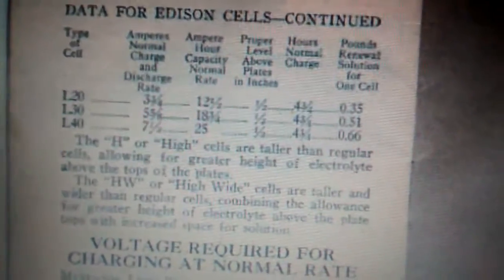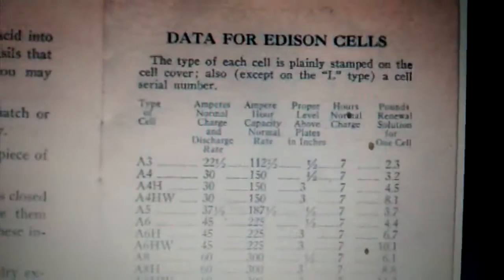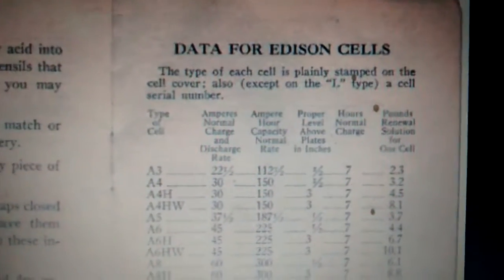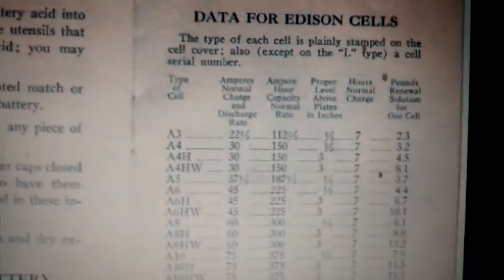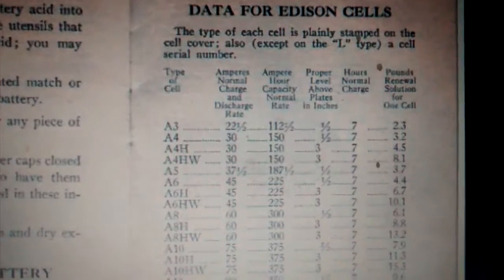I guess the types go all the way to L. I'm going to show you where you'll find that designation on a battery — or rather on an individual cell, because they're considered cells individually. They become a battery when they're put in a 12-volt, 24-volt, 36-volt, or 48-volt configuration.